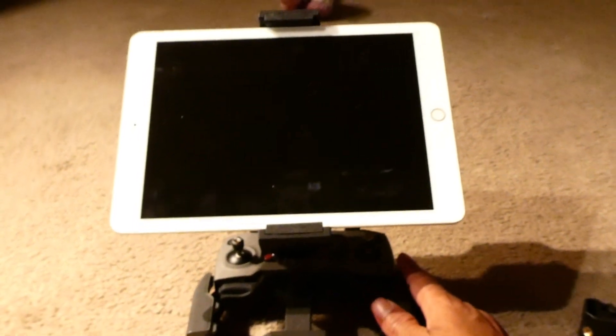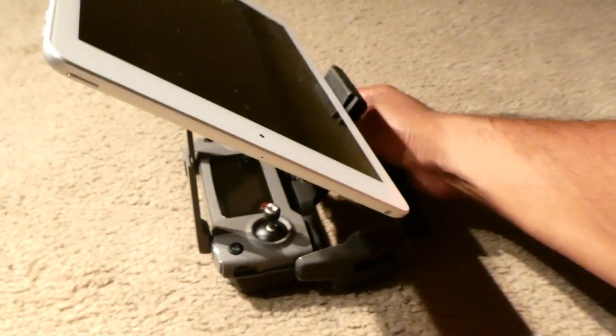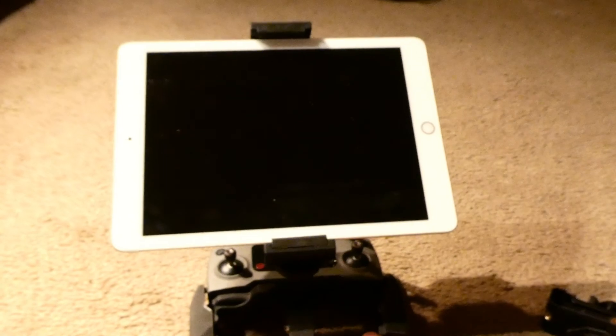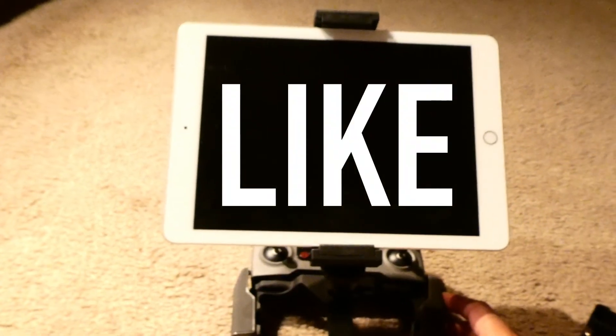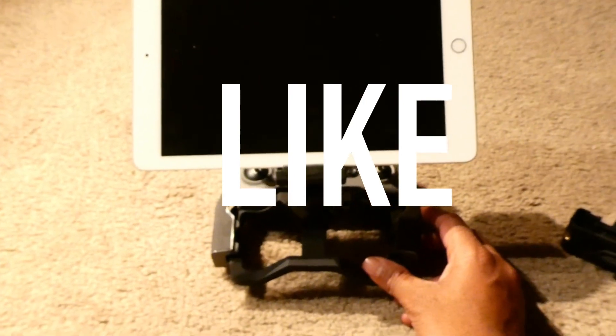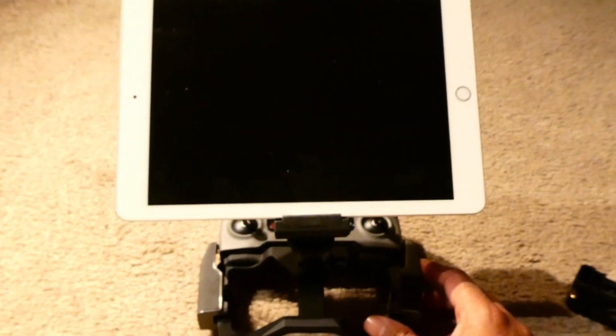There you go guys — a tablet mount for your Mavic 2, Mavic 2 Zoom. The controller I'm using is also a Mavic 2. I think this is a perfect setup for your Mavic 2 Zoom. Now you can go ahead and create your favorite shots. If you like this video, give me a big thumbs up and do subscribe to the channel.